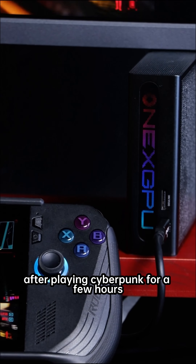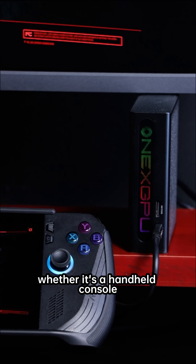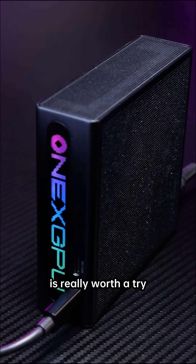After playing Cyberpunk for a few hours, the device only felt slightly warm and didn't bother me at all with noise. So if you also want to turn your portable device — whether it's a handheld console or a thin and light laptop — into a performance beast, then this pocket-sized frame rate saviour is really worth a try.